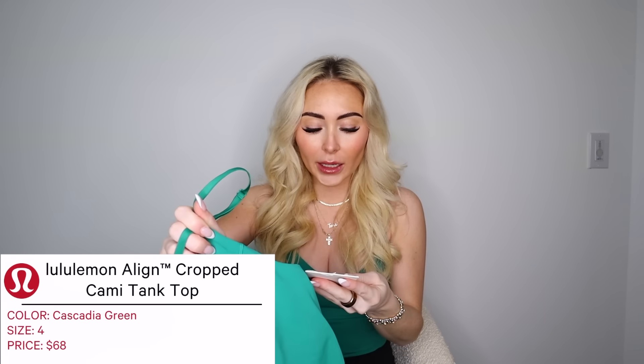Starting off with this online order that just came in the mail today — it's the exact top I'm wearing right now. This one is actually for my mom. It's the Lululemon Align Cropped Cami Tank, in a size 4, in the shade Cascadia Green, for $68. I'm absolutely obsessed with this top. I have it in washed mauve and I love it, and I'm so glad they're releasing it in new colors.